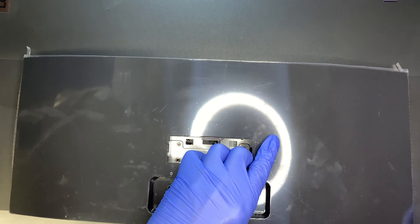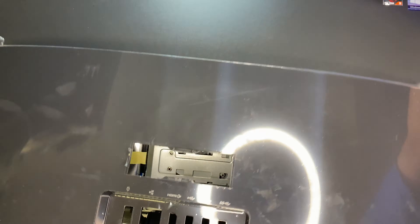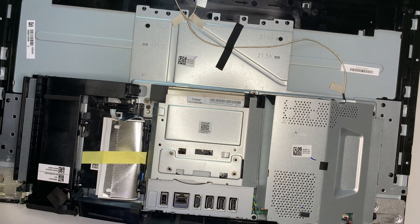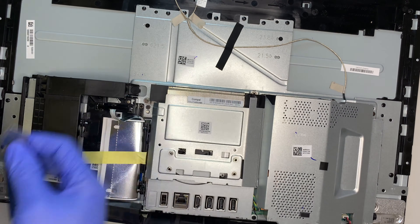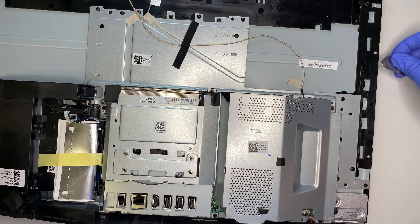Once one side is pretty loose, just use the prying tool to pry it open slowly along the edge. Once you can separate the plastic cover, it will just come right up — and that's how you separate the plastic cover.